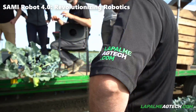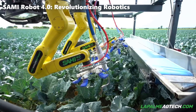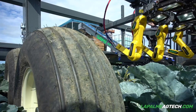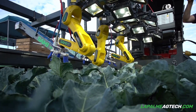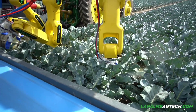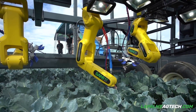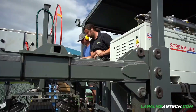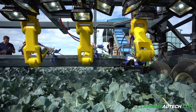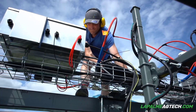At the heart of SAMI Robot 4.0 lies its powerful artificial intelligence and machine learning capabilities. SAMI is equipped with a neural network that allows it to adapt, learn, and improve its performance over time, meaning it can take on new tasks without the need for reprogramming. SAMI 4.0 is also equipped with an array of sensors including cameras, microphones, and environmental sensors. This sensory suite allows SAMI to perceive its surroundings, recognize objects and people, and respond to voice commands. It can navigate through complex environments, avoiding obstacles and adjusting its actions based on real-time data.